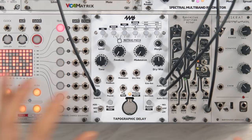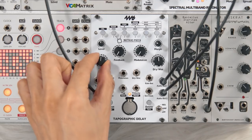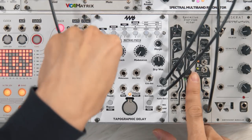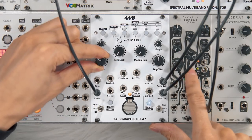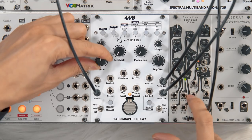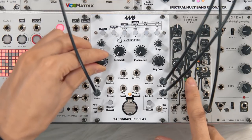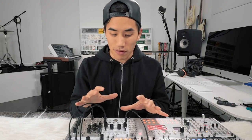Tapo has all this tapography information stored, which makes the time knob really fun. On a normal delay, the time parameter just sets the interval between each echo, but with Tapo it's going to stretch or squash the entire tapography. And as you can hear, moving the time knob while there are taps playing will pitch shift them.